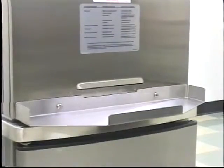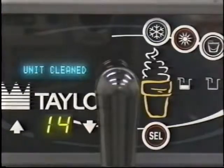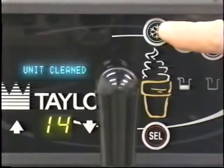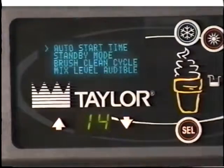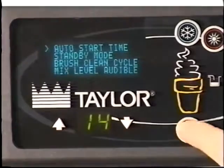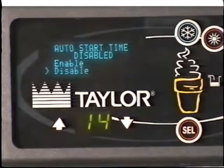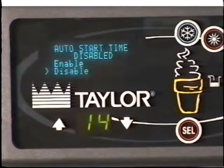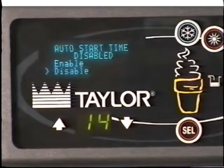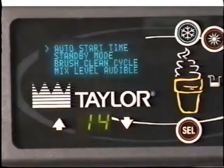Replace the front drip tray and splash shield. When ready to resume normal operation, touch the auto symbol. The control has a feature in the manager's menu to enable or disable the auto start feature. When auto start is enabled, the machine will automatically exit the standby mode and start in the auto mode at a designated time each day. This procedure should be performed 15 minutes prior to serving product.